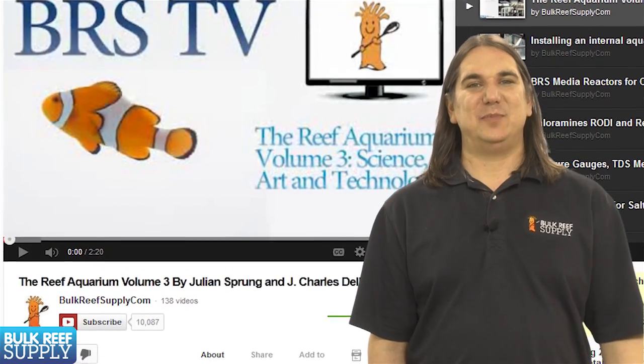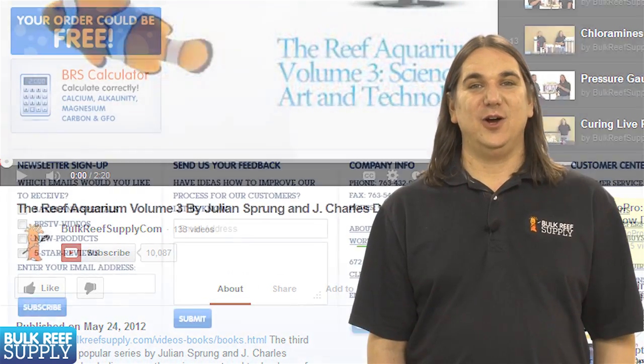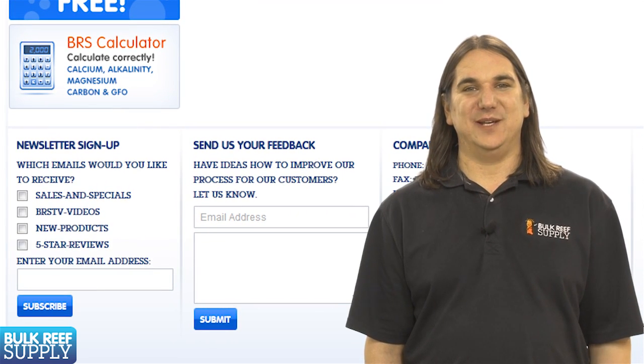That wraps up today's episode. If you would like to be notified of future episodes, subscribe to our YouTube channel or visit BulkReefSupply.com and sign up for our newsletter. Thank you for watching BRStv.